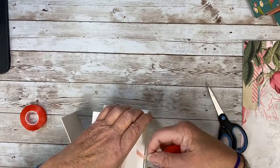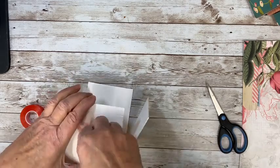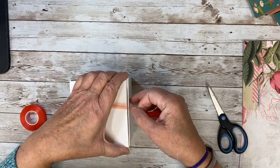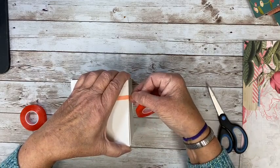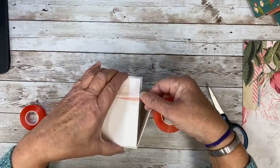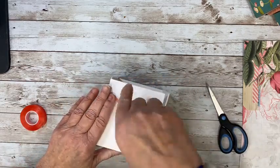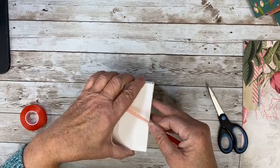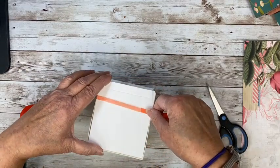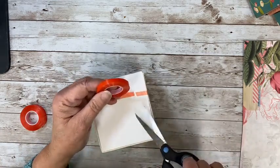I just kind of line these sides up and wrap that around, just going to keep going here. It's not very straight, but as they get stuck together it's easier. I'll probably do another one at the bottom. After you do a couple, you figure it out. These are probably not going to match up, but that's okay — this is going to get covered up with paper, so don't worry.